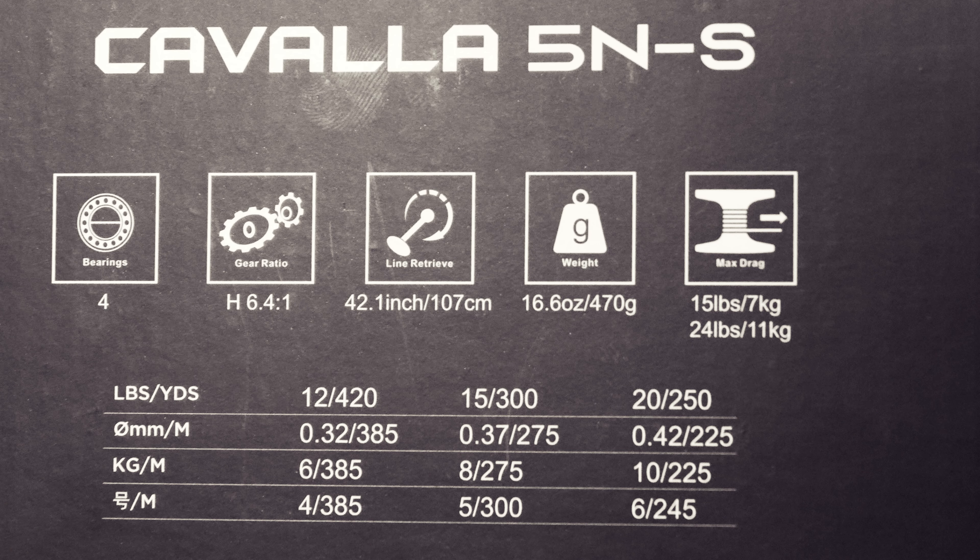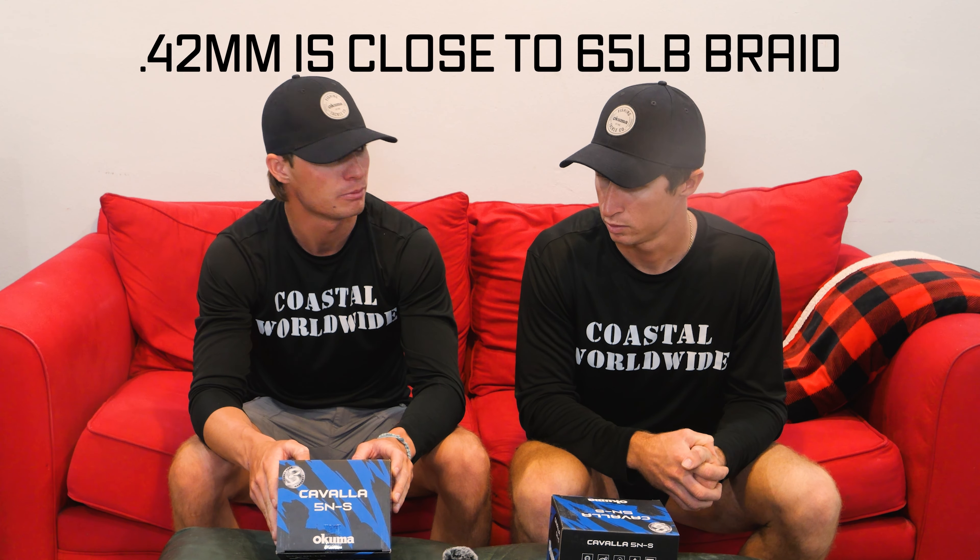Line capacity: 12-pound mono at 420 yards, or equivalent 0.32mm braid at 385 yards. 15-pound mono gets 300 yards; 20-pound mono gets 250 yards; 0.37mm braid holds 275 yards; and 0.42mm braid — which is roughly equivalent to 65-pound Power Pro — holds 225 yards. So this little reel can definitely hold plenty of line for our application; we won't even be going up to 65-pound braid.